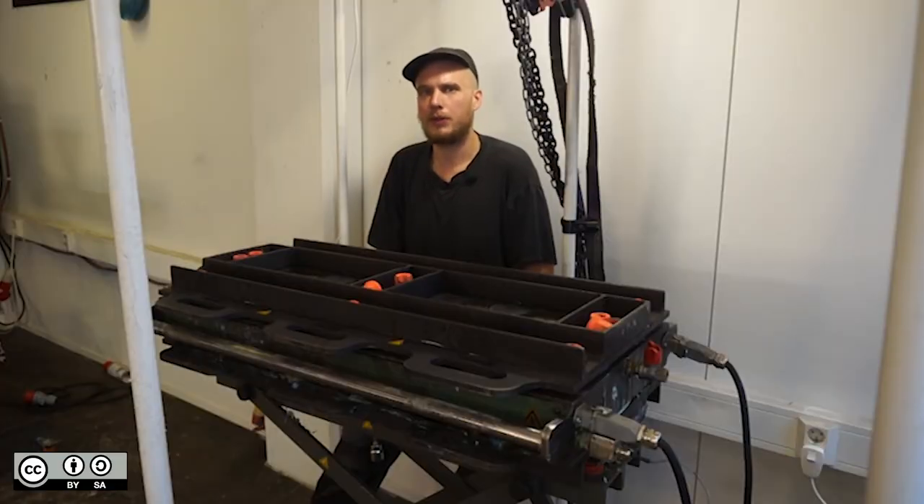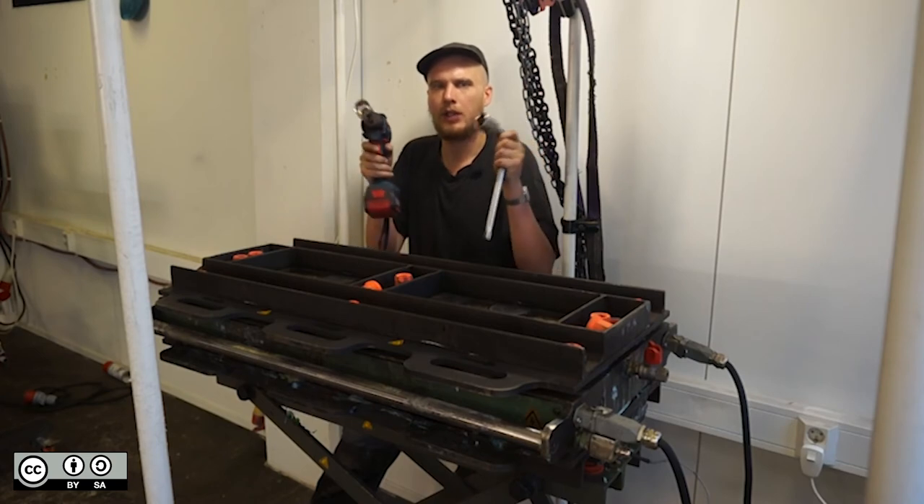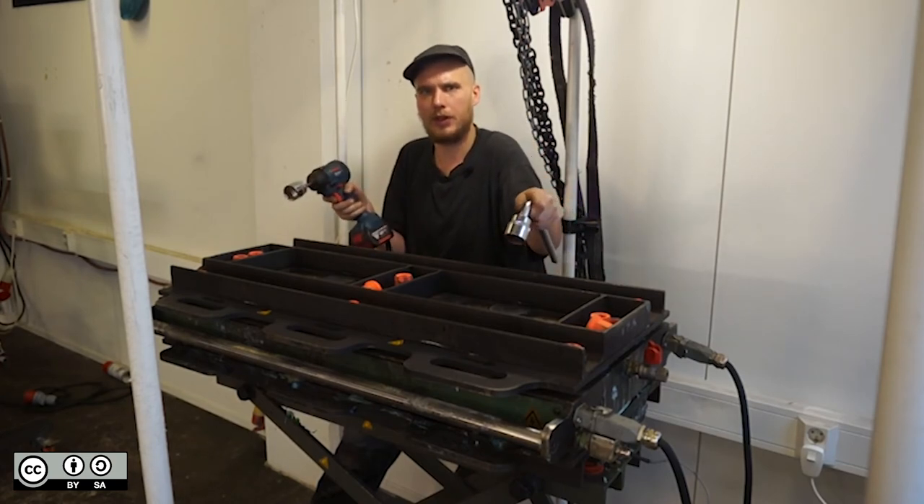We're going to tighten the bolts in the same way that we loosened them, with the impact driver and the offset handle. Start in the middle, then do one end, then do the other end.